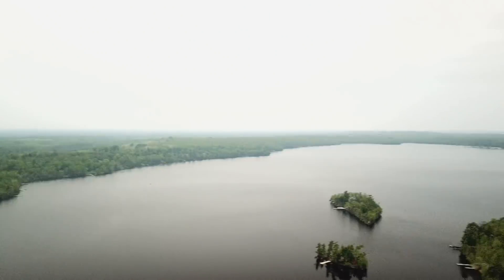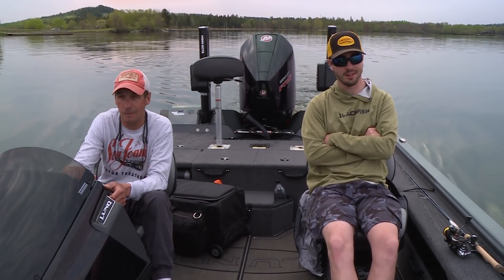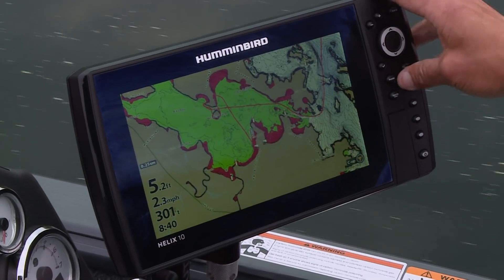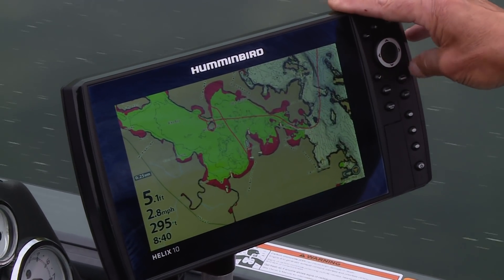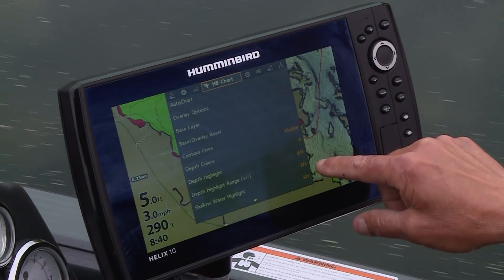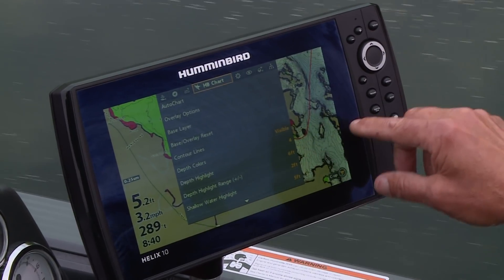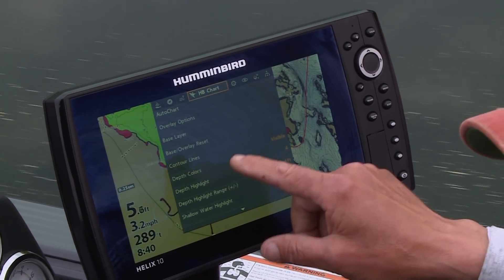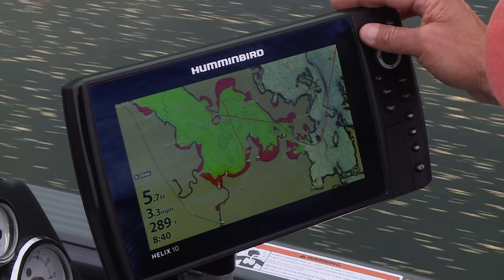Lake Vermilion actually has a lot of smallmouth bass in it. There's a lot of water to cover, but if you can dial it into a few things you can find them a lot quicker. Notice how I have my map set up — right now it's early season and we expect these fish to be moving into the shallows to spawn in the not-so-distant future. I've set my depth highlight range at six foot with a variance of two foot, so anything shallower than eight foot shows green, and my shallow water highlight is at five foot — that's probably where they're going to be spawning on the shallow rocks as well as any isolated bulrushes.